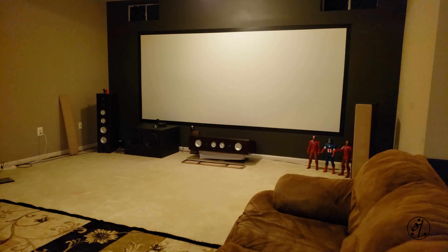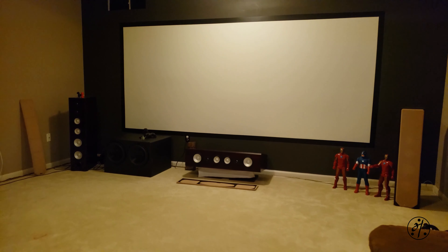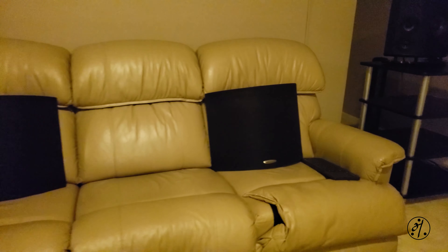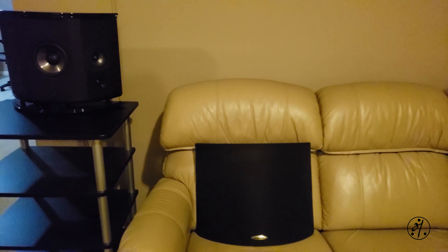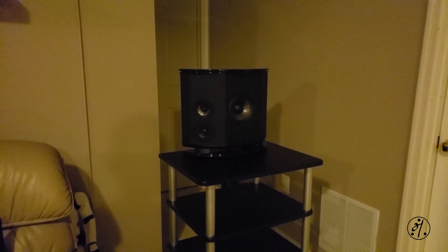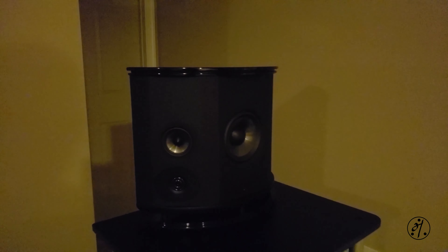This is my basement home theater setup — it's a 7.1 setup with Axiom speakers, and the Polk is sitting here as a temporary setup. The sonic engine is pointing toward the listening area on both sides. Eventually the Polk will go up on the sides and the Axioms will move to a different configuration. I'm going to play a demo — let's see how the speaker sounds.